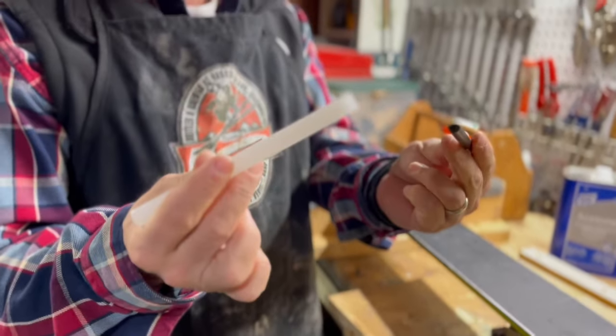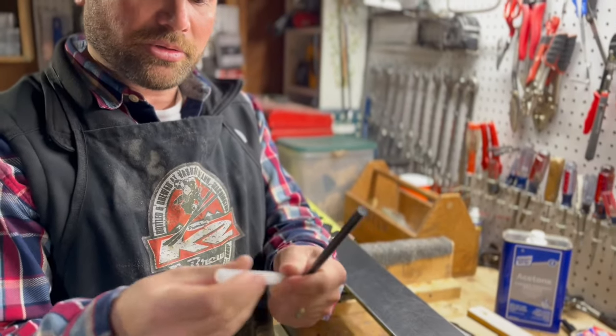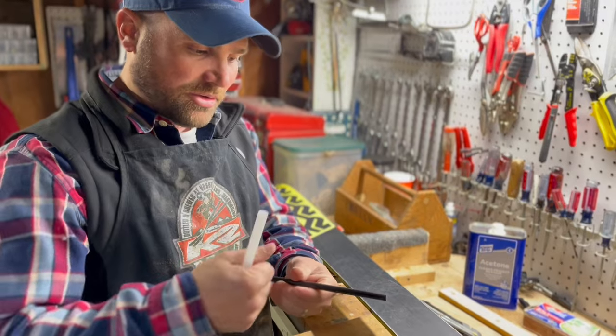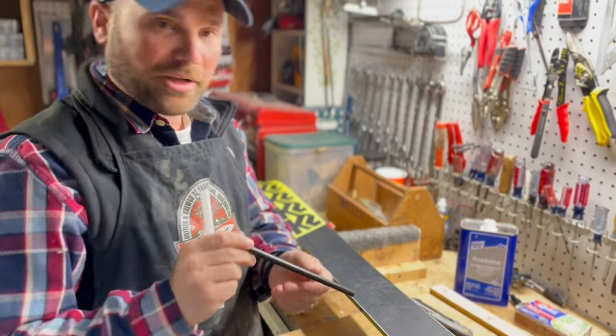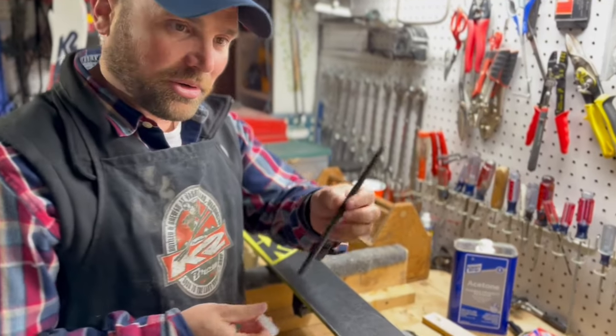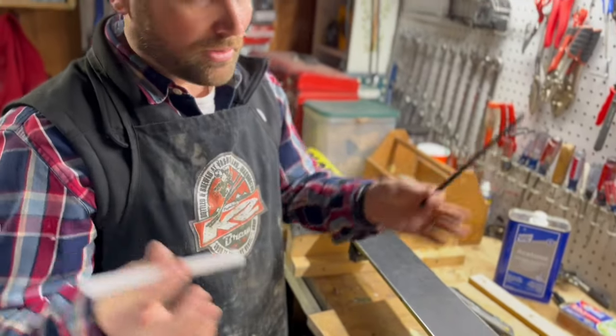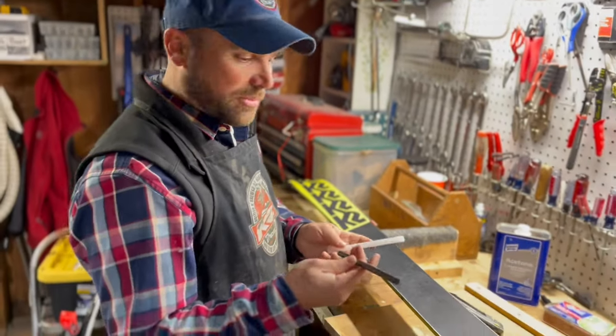You can purchase the plastic in what they call ptex, which are these little glue-stick-looking things. They actually do make a professional gun you can put the stick in and it'll melt it properly, but we're gonna do it the cheap way. You can get these on eBay anywhere — only a couple bucks.